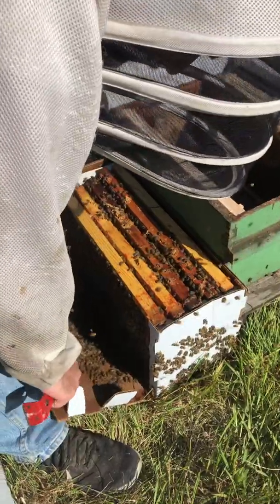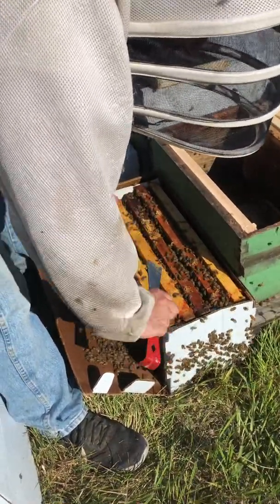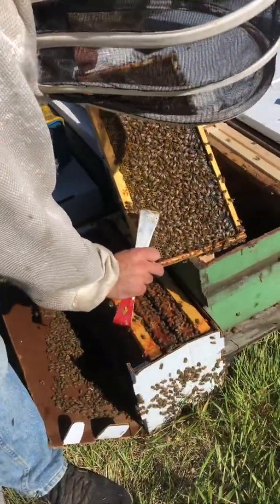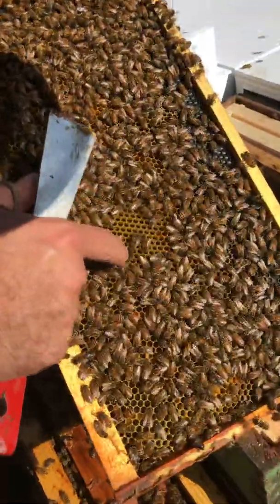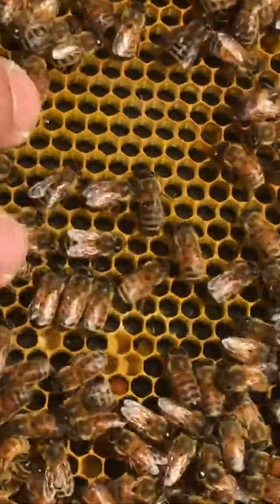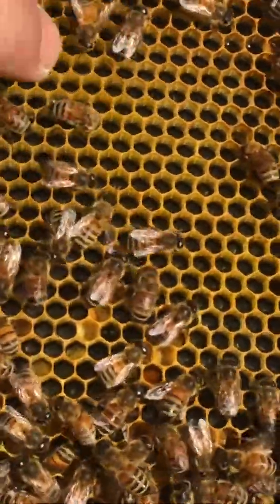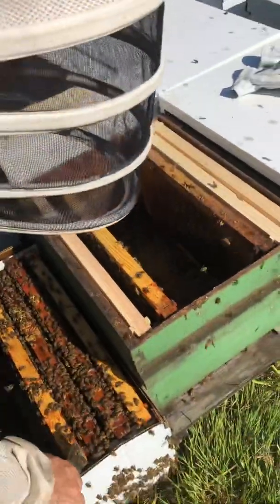So if you pull the sides off, that gives you room. You can take the frames one by one and go ahead. Now I don't know if you can actually see there are eggs here — see if you can maybe get an idea. You can touch your bees; they feel like velvet if you're gentle with them. Can you see them? Little grains, like little grains of rice. So we'll keep putting these in.